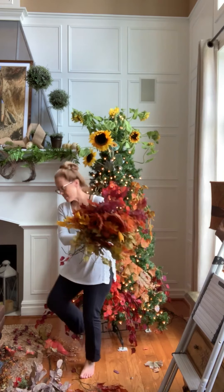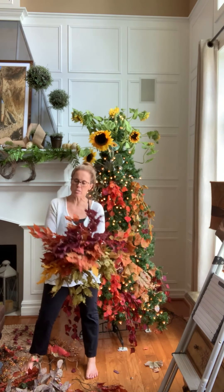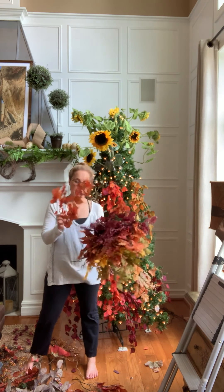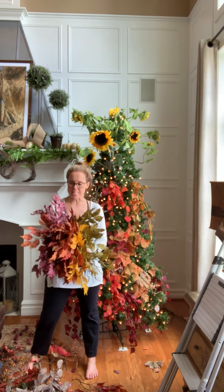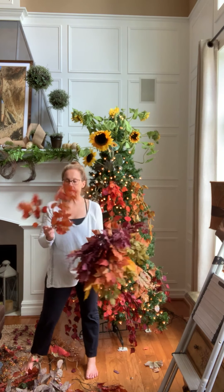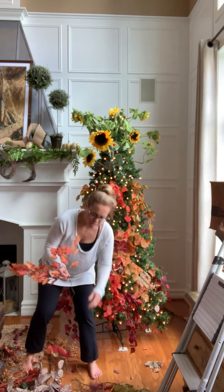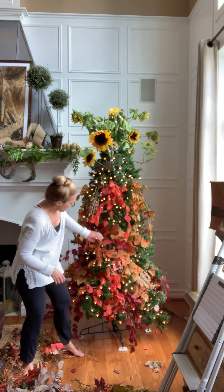This is my next branch. These I know for sure I got at Joann's. These are probably 25 years old. I got these on sale throughout a couple of seasons that they had them in the store, and I love them. They're so realistic, and I love the different colors. I'm just going to be sticking these in wherever I need a few more leaves.